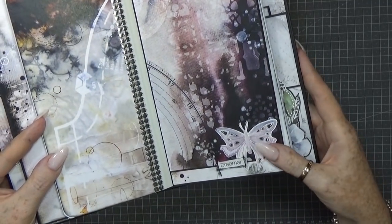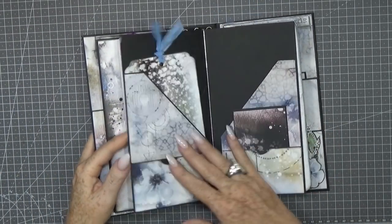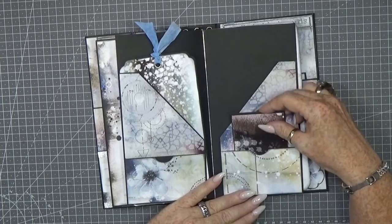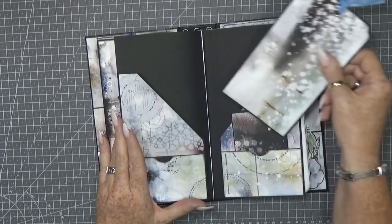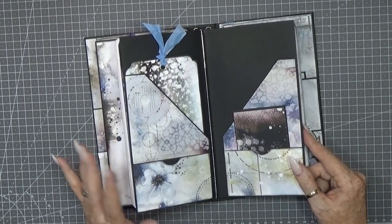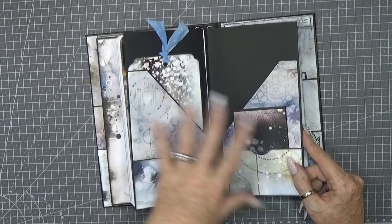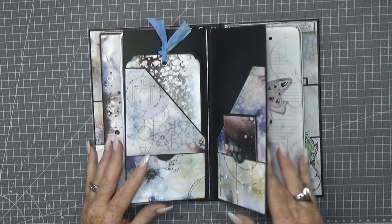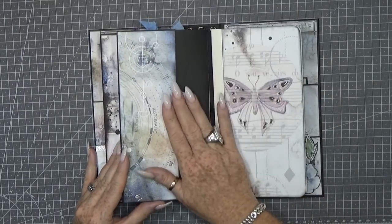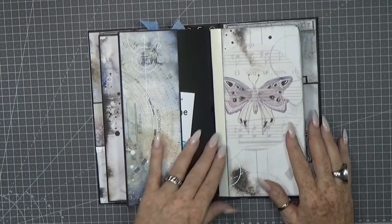I cut out another butterfly and added a sticker that says 'dreamer.' When you open it up there's a little booklet I made with a leftover piece. There's a tuck spot here and here, and two big pockets. I made a simple tag from the leftover pieces — I never throw anything away. If there's a possibility for a little tag, I always like to add that. On the back there's also a nice pocket with some decoration paper on it.